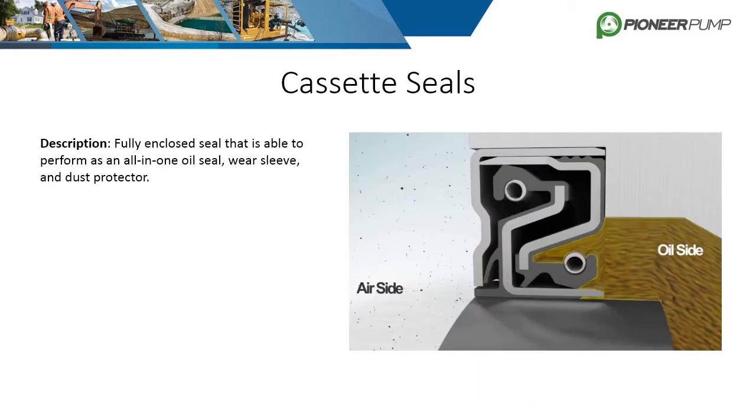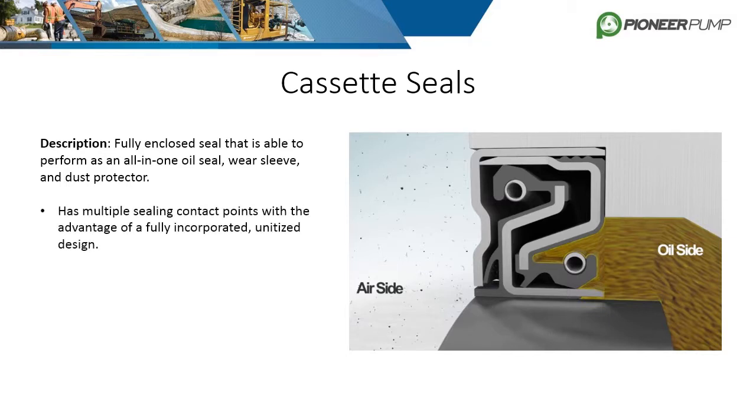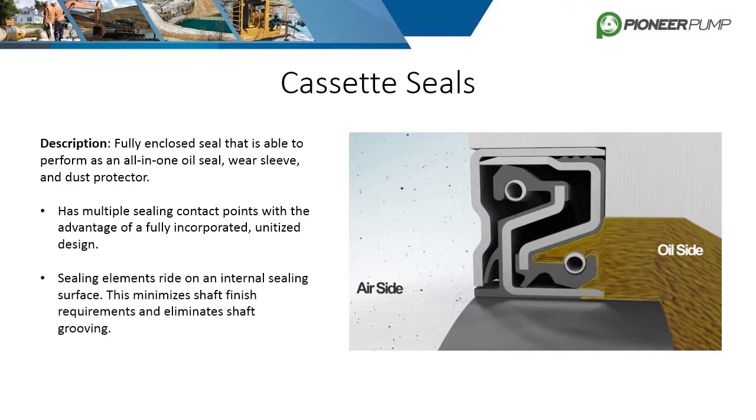The cassette seal is a fully enclosed seal capable of serving as an all-in-one seal, wear sleeve, and dust protector. It contains multiple sealing contact points with a fully incorporated unitized design. The sealing elements are internal, therefore minimizing shaft finish requirements and shaft grooving. Other advantages include lower cost and smaller size than bearing isolators, and they also seal more effectively than bearing isolators. Pioneer is in the process of replacing all lip seals with our own in-house cassette seals.